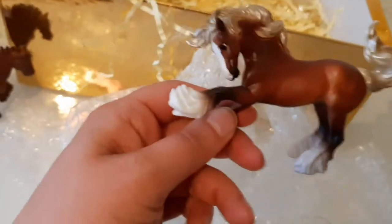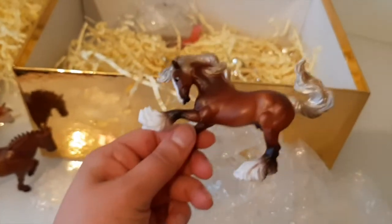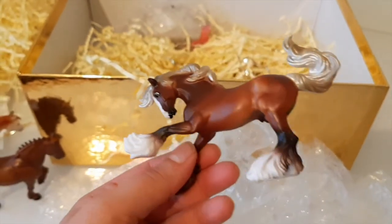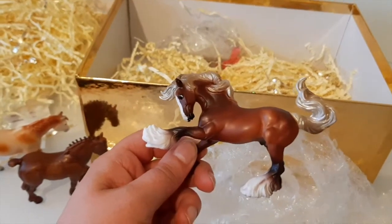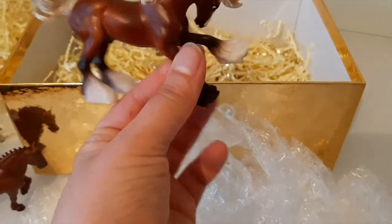Looks like we're doing a Gypsy Banner next. This is the first stablemate I own in this mould and I love the traditional version so much, but I really really like it in stablemate scale - it's so cute. There's a big blaze on him and he's got quite a pearly mane and tail, and mine has lovely shading. It's so nice that these have all been handpicked to be really nice models. So far out of the ones we've had, I think the Missouri Foxtrotter and this guy are my favorites, along with the Fell Pony.